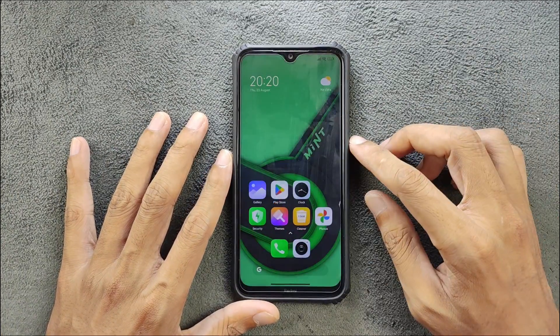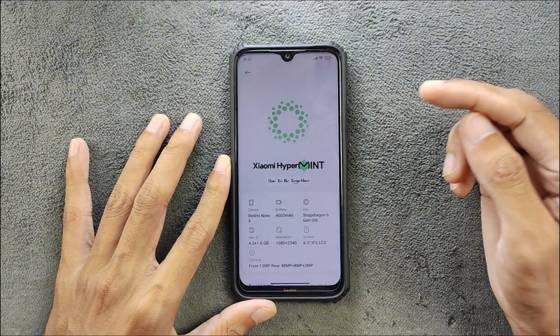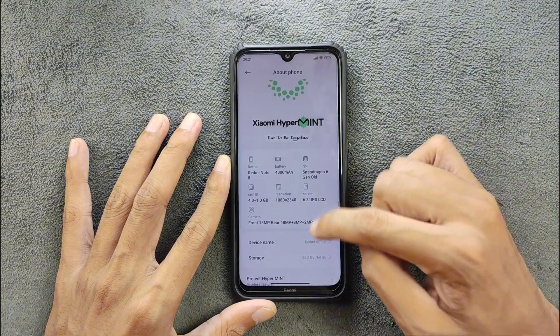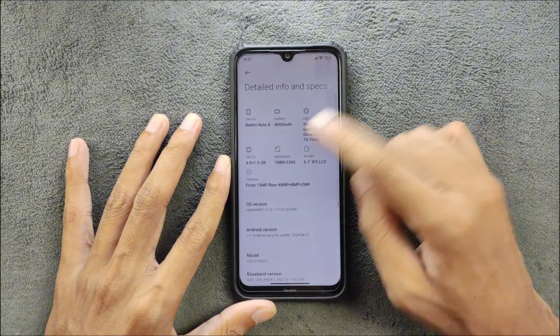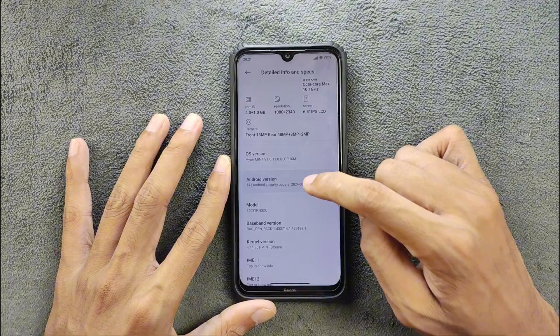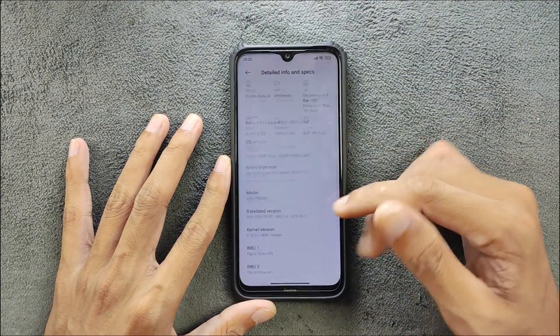Let's unlock and check out what we are getting with this ROM. Going to About Phone — as you can see, HyperOS Mint, Redmi Note 8, and all other specifications. If you go to details, info and specs, all the information is here. As you can see, Android version 14 — so it's based on Android 14.